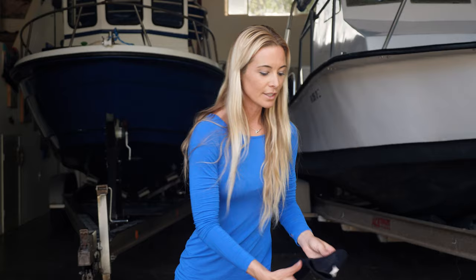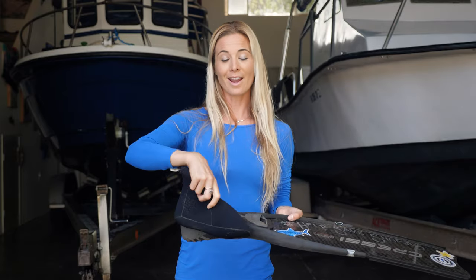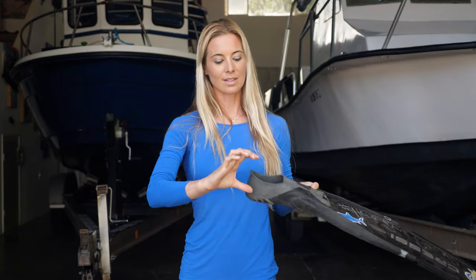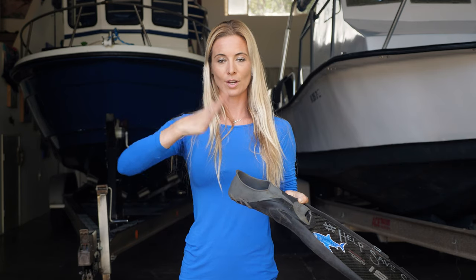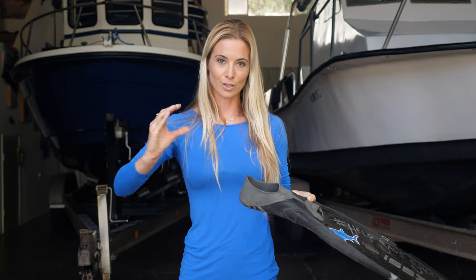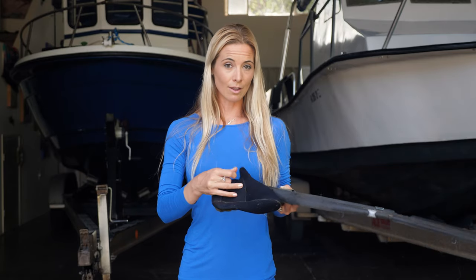Regardless of what kind of fin you're using, the next thing you want to cover is your ankle, because if you're using a wetsuit the ankle is still going to be that little white patch. Some species are very light-sensitive, and your appendages are moving through the water very similar to the way a little fish would. So I highly recommend socks — not to mention it really helps out with blisters. Socks to cover the ankles; you want to blend in with your environment as much as possible.